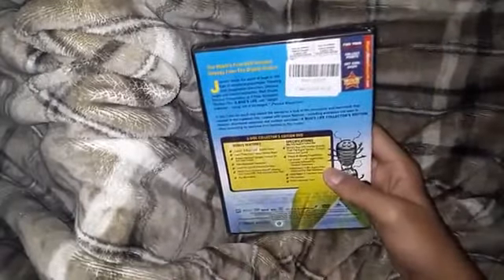So this is the DVD. And then here's the back.